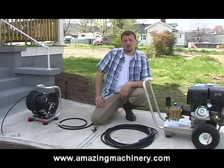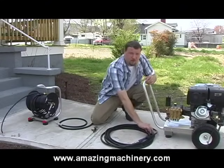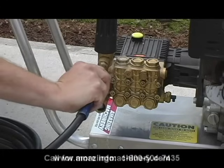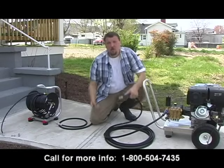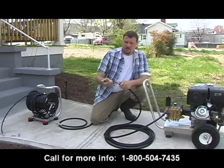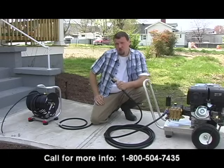Now we're going to assemble our jitter conversion kit. The first step is to attach the high pressure washer hose to the out port of your pressure washer. The next step is to attach the provided ball valve to the end of the pressure washer hose. This takes the place of the trigger gun and allows you to control water flow.